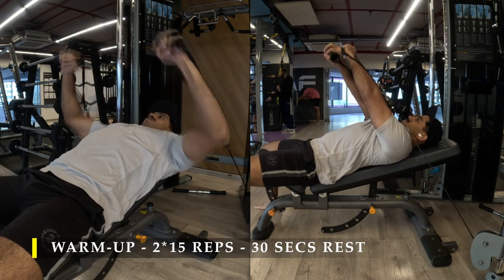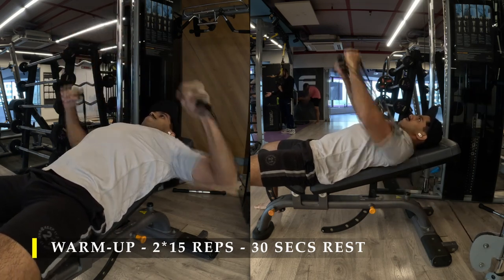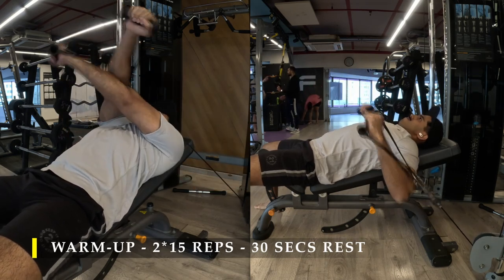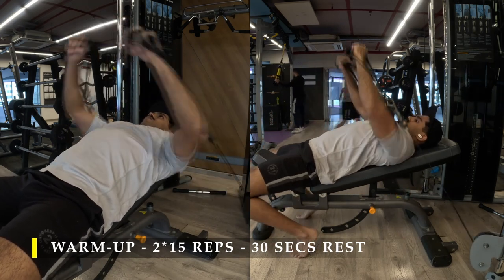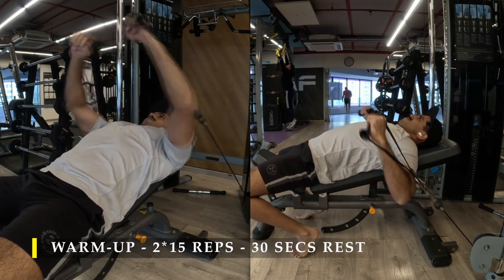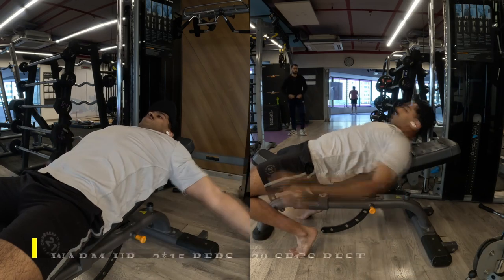The setup is pretty simple and clean. You set it up so that you're able to push your arms across your body while keeping the cable always in line with your elbows — never letting the cable go completely down or come completely up, just always in line with your elbows.